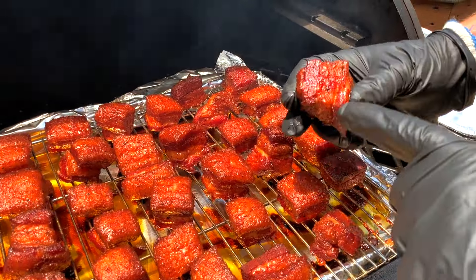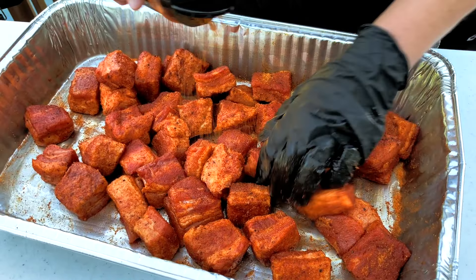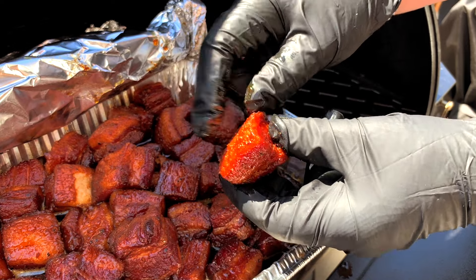We'll be making ours on our Pit Boss Pellet Grill, but you can follow along with this recipe no matter what type of smoker you have. We'll show you how we season, smoke, and sauce them, but most importantly, exactly what to look for while you're cooking them so they have that perfect melt-in-your-mouth texture every single time.